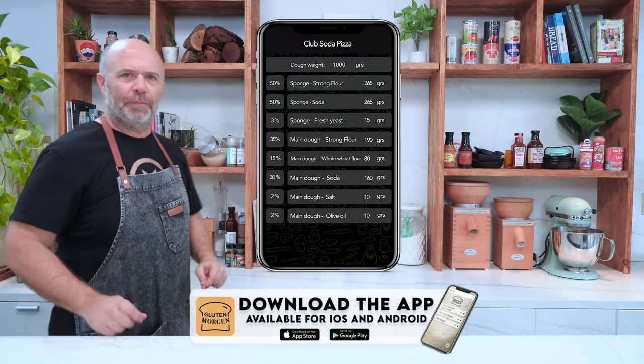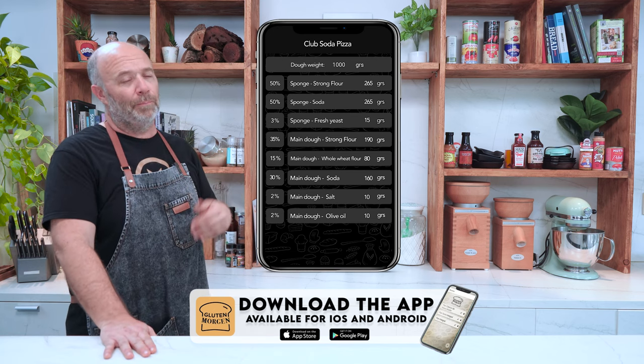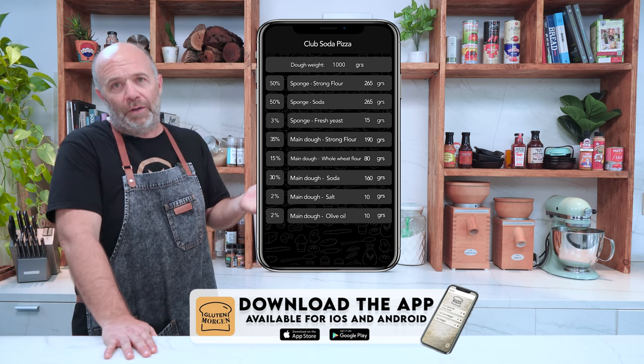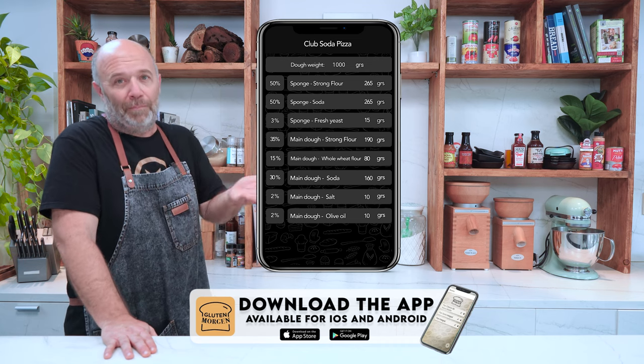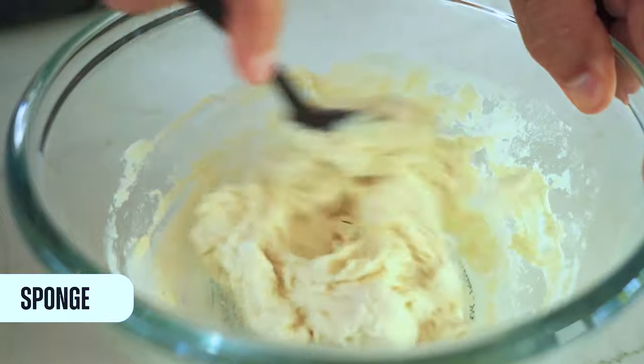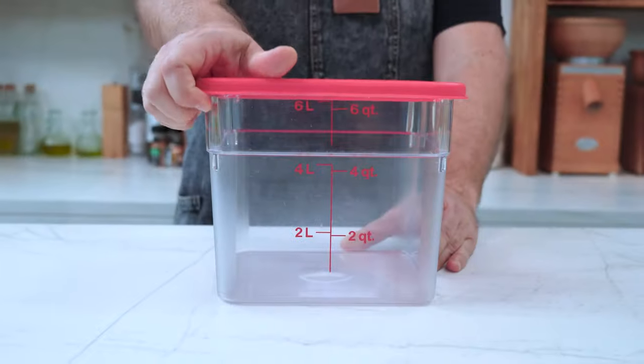I present to you the club soda formula. Remember that you can download my app, the Gluten Morgan Baker's Percentage, free for iPhone and Android, and then you can add this recipe into my app. The first thing we need to do is a pre-ferment. Today we'll be making a sponge, which is kind of a poolish but uses a little bit more yeast, so it will ferment faster. Let's start with that.